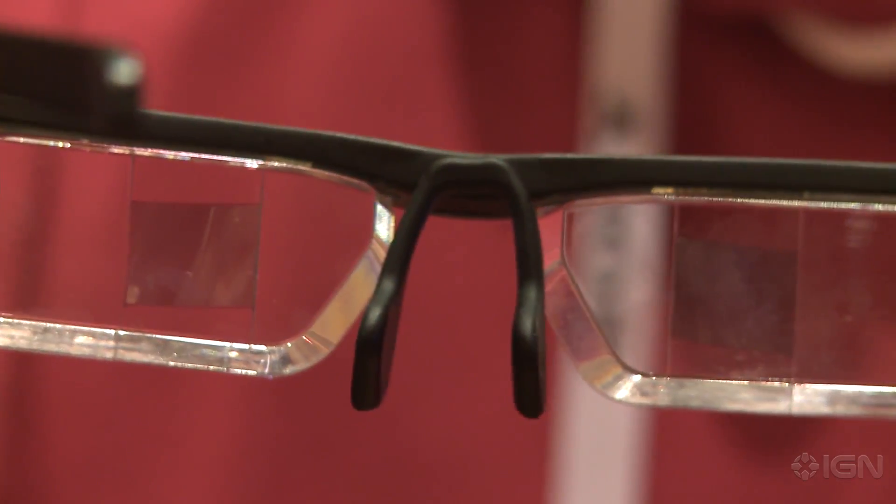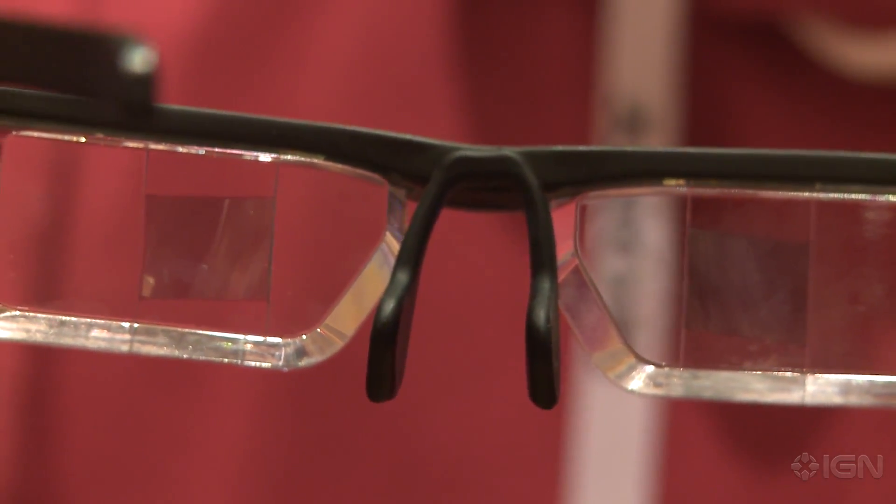What's up everybody? Justin here at CES and we're checking out the Epson Moverio BT 200. As you can see, these are a set of glasses. But what makes them unique is they actually have projectors on both sides of the lenses that shoot off a semi-transparent display of Android.